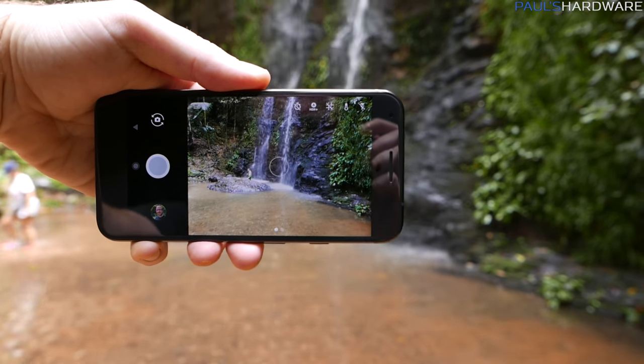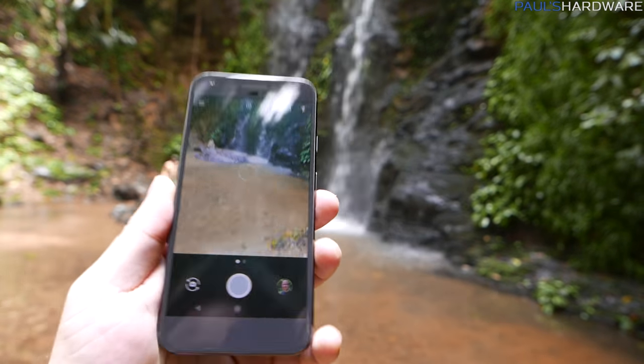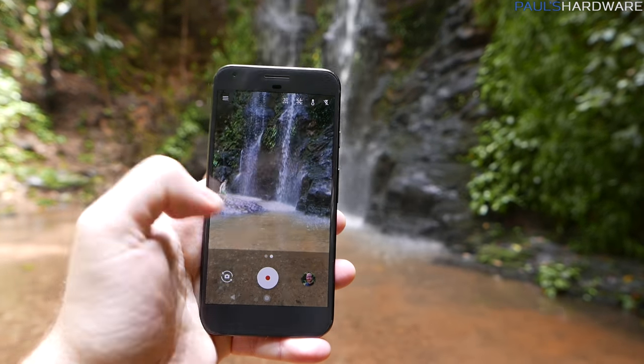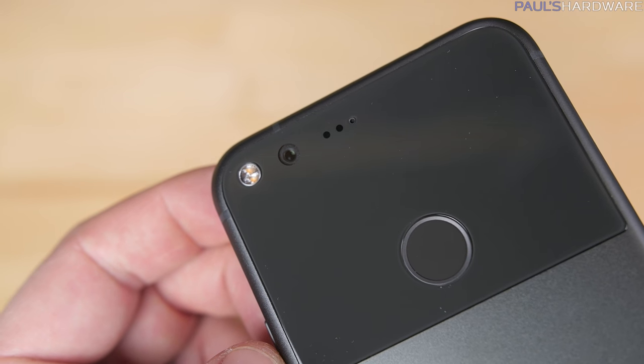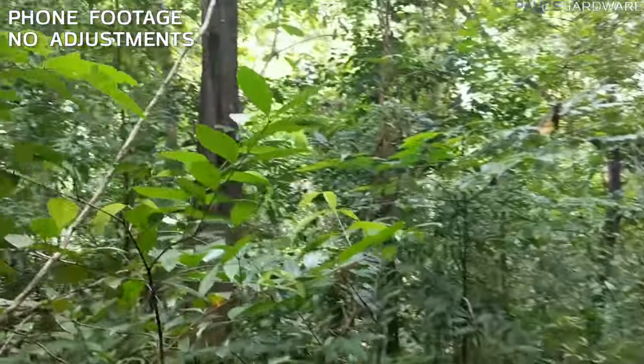And then of course there is the phone's camera, which according to Google and many reviewers is the best smartphone camera available. It's 12 megapixels, f2.0 with phase detection and laser autofocus, dual LED flash, 1.55 micron pixel size. Although it doesn't have optical image stabilization, it talks to the phone's gyroscope to do software stabilization that is not bad at all.